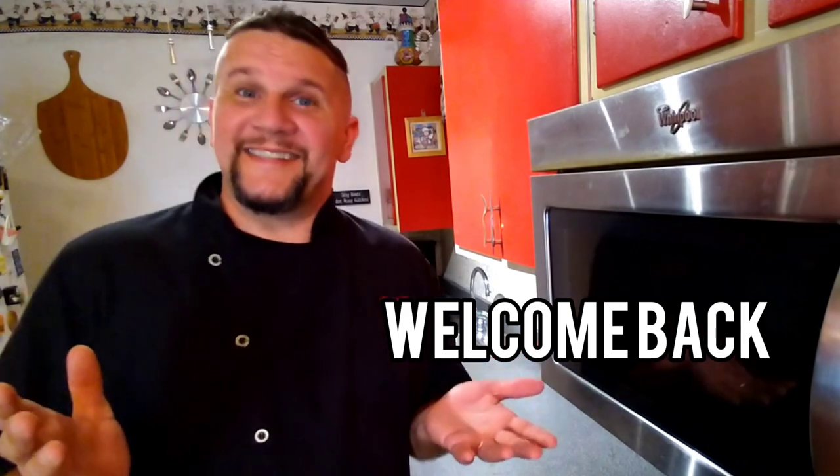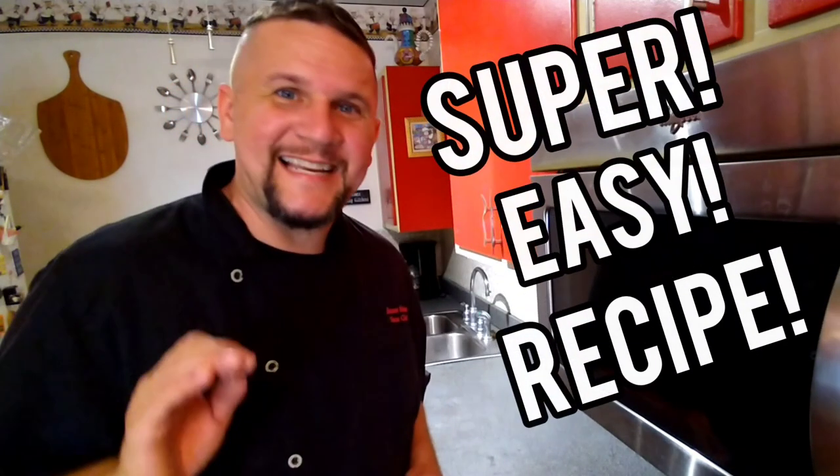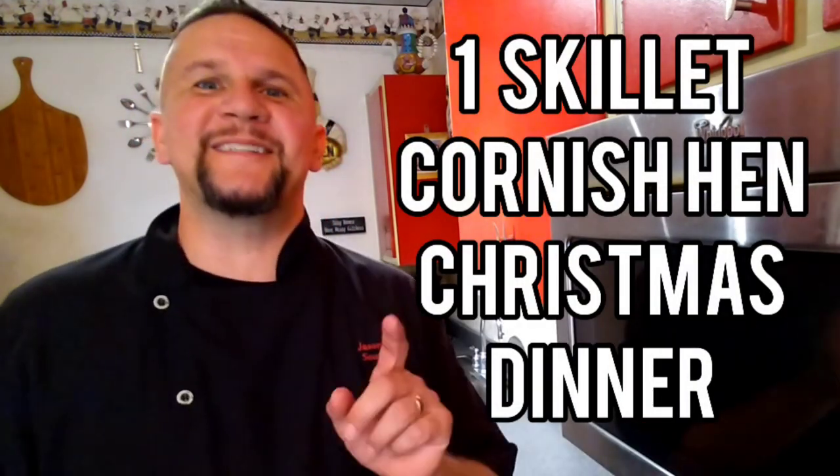Welcome back. Christmas is here. Christmas dinners have to be prepared and you don't have to feel overwhelmed. I have a very super easy, delicious Christmas dinner recipe — the one skillet Cornish hen Christmas dinner. Let's check out our ingredients.